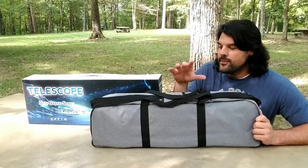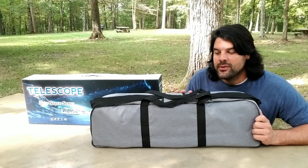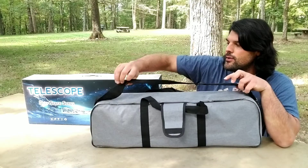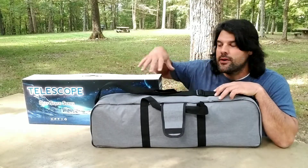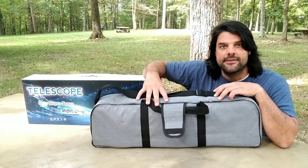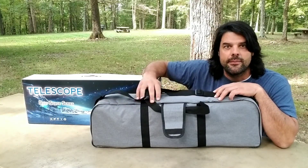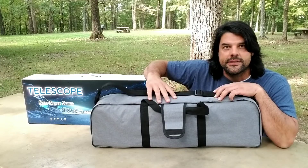When you first take the telescope out of the box, you're going to notice that you get this really nice carrying bag. This is pretty awesome because you don't have to worry about all your delicate telescope parts rattling around inside the box. There's a nice carrying case — this is going to make it great for camping or just using it in the backyard, and it's an excellent place to store it.